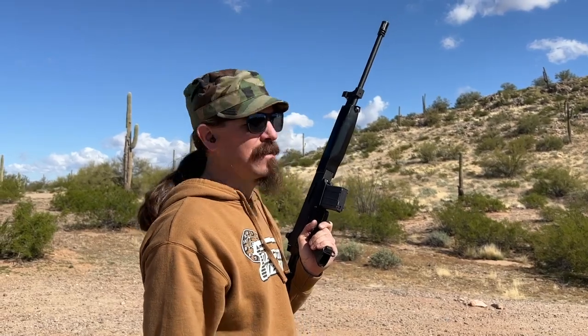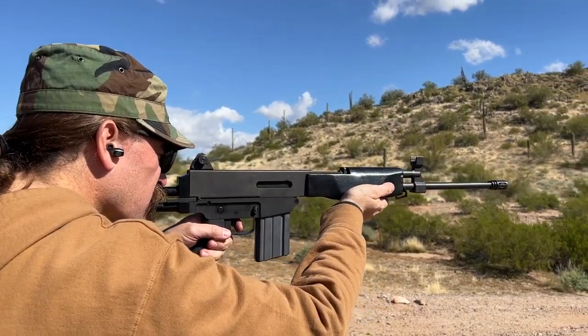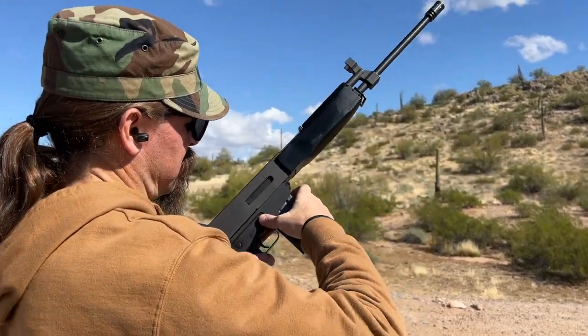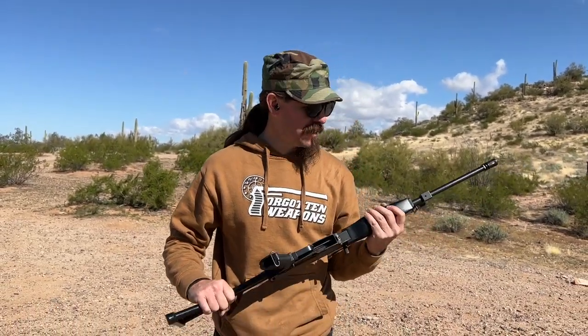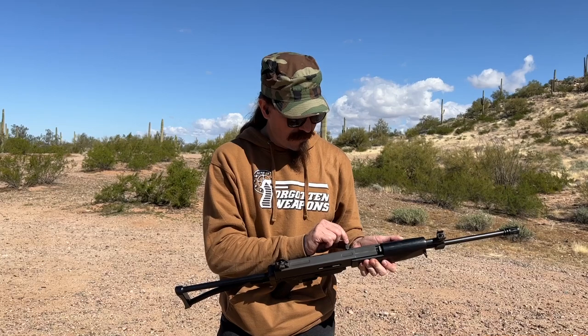I've got three or four rounds left in the mag, we'll try to get the rest of them out. Overall, it's actually a really pleasant rifle to shoot when it works. Recoil is soft. The owner of this one has taken the time to zero the sights, so it shoots quite nicely — you can see it's not difficult to hit with. It rattles; a lot of bits of it rattle. It does not build a lot of confidence from the general handling.